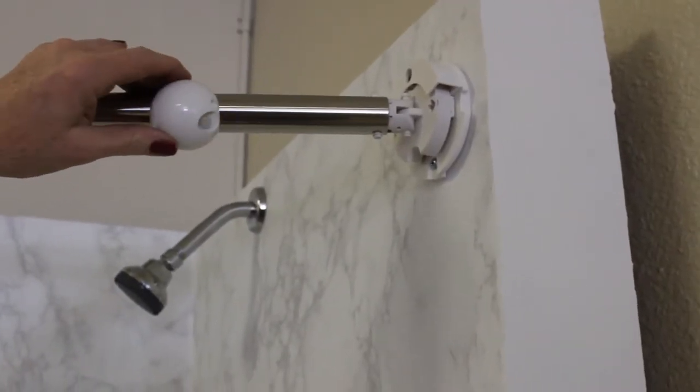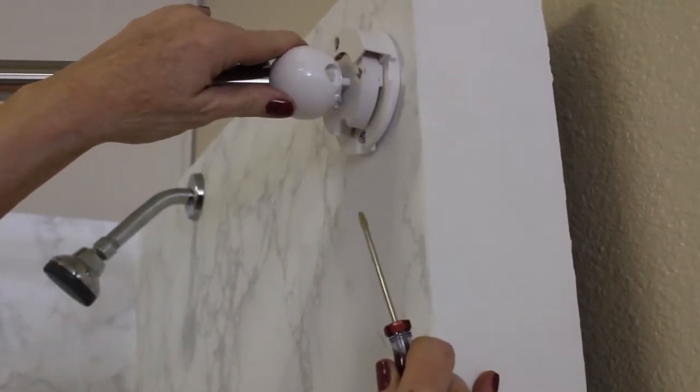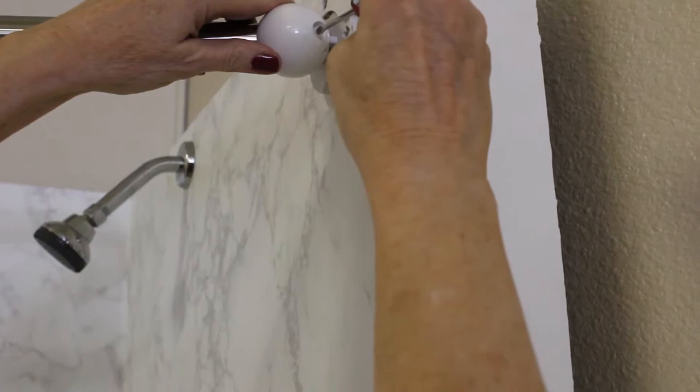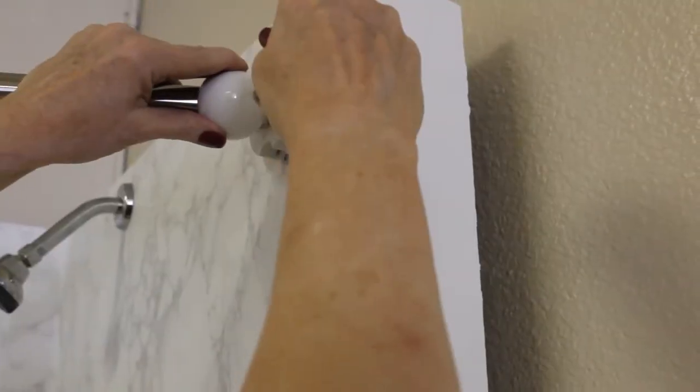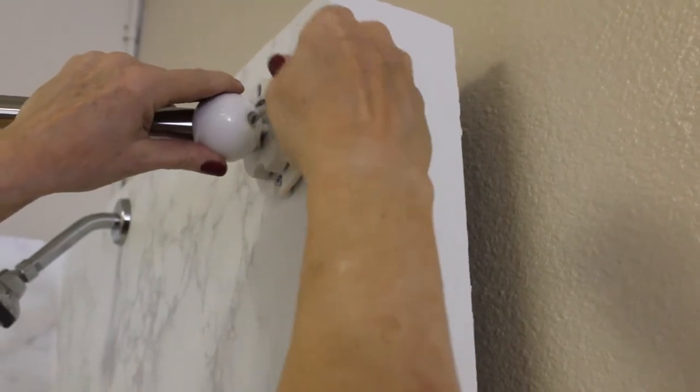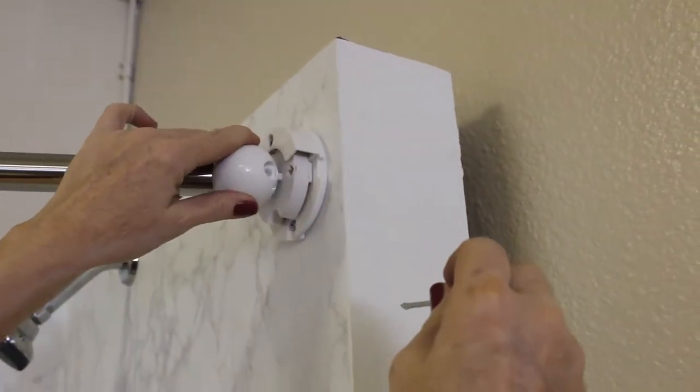Next we're going to slide the ball in place. We're going to line up the set screw with the arrow on the cam and slide it in. Now I'm going to tighten it so that it's snug but there's going to be play left in it. Okay, now it's tight — not too tight. It still has some play in it. I'm happy with that.